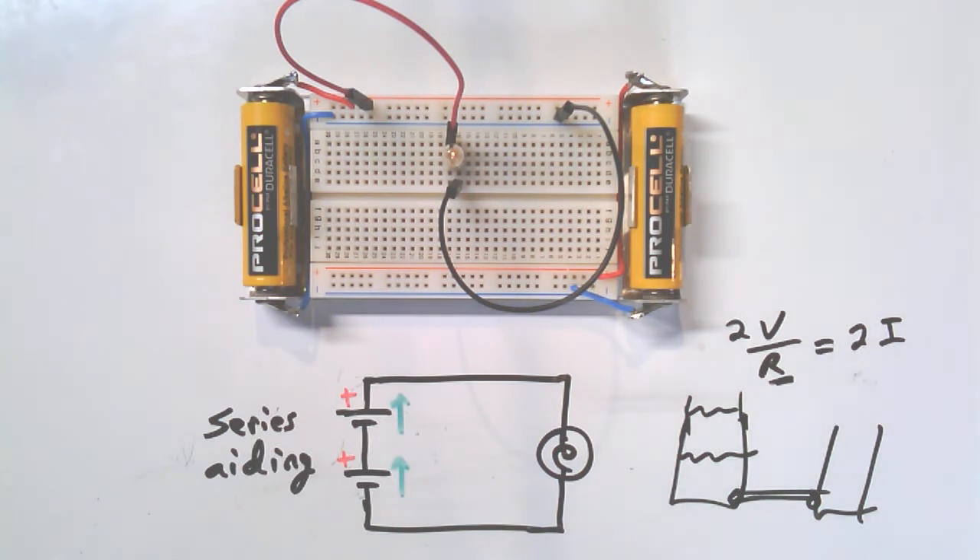We're going to oversimplify a little bit with the lamp. The truth is, when you double the voltage you will increase the current, but in the case of a filament lamp the resistance actually goes up a little bit too — because the filament burns hotter and metal has a positive temperature coefficient, so as it gets hotter its resistance goes up. So the absolute truth is that current won't exactly double for a filament lamp.